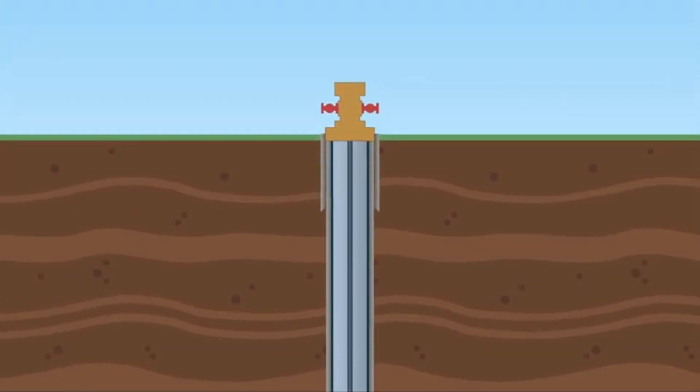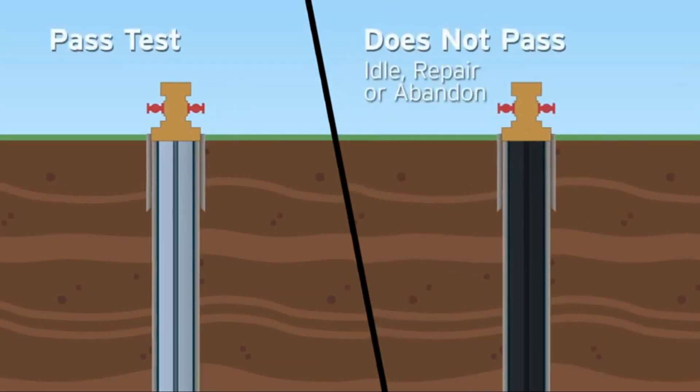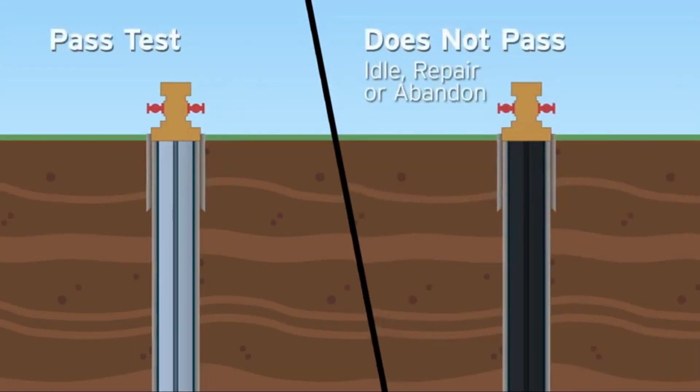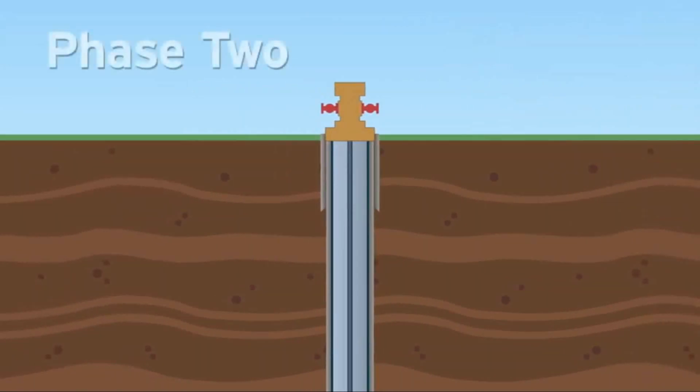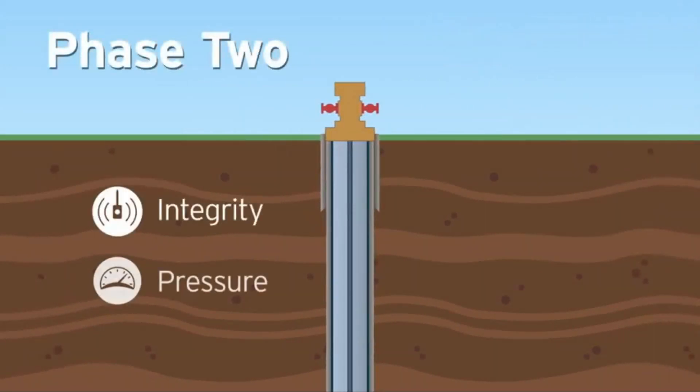If the well does not pass Phase 1 testing, the well is idled, repaired, or permanently abandoned. If the well passes Phase 1 testing, Phase 2 testing for integrity and pressure begins.